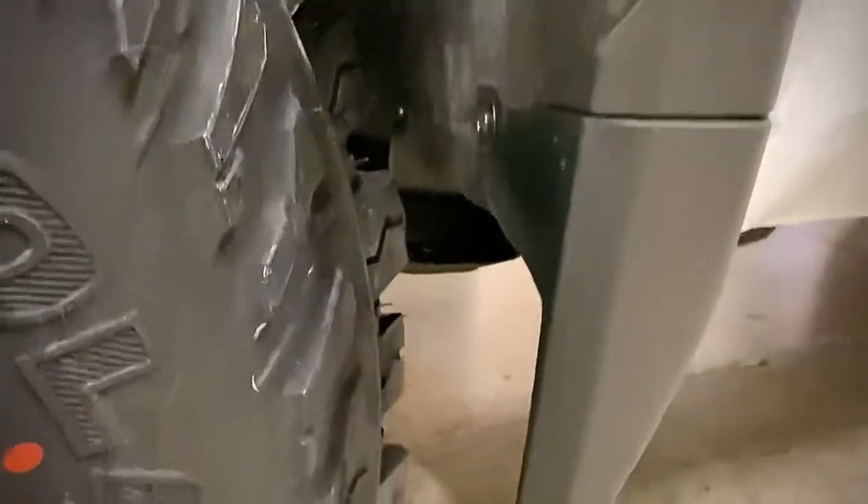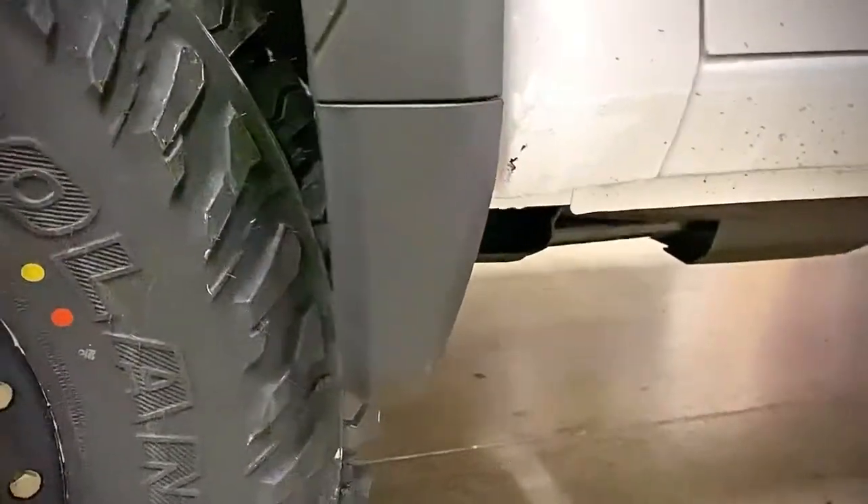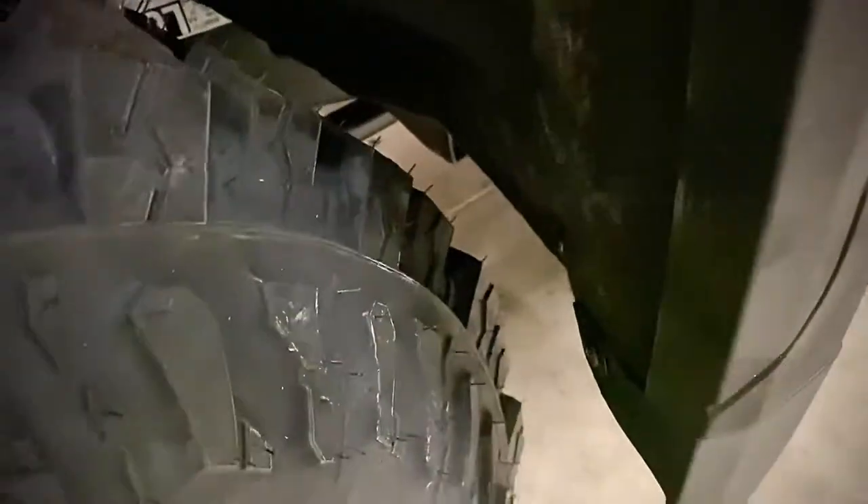The inner fender liners here are retained all the way down. We do trim the back of the mud flap here, but we retain the outside of it. Looks factory. Super clean. Does not rub the tires — you can see there's plenty of room.